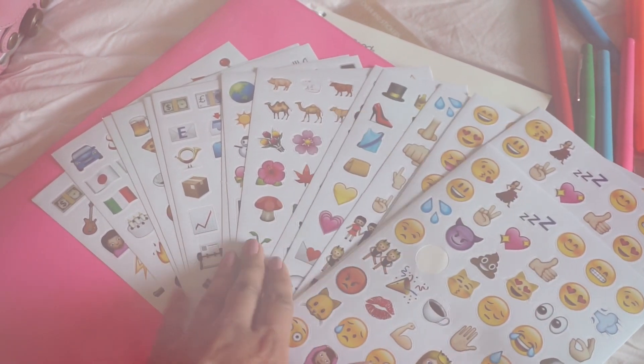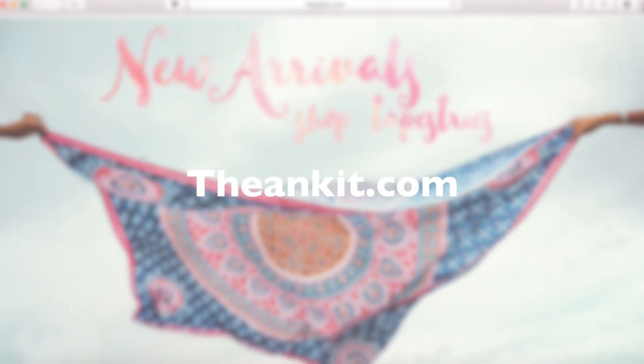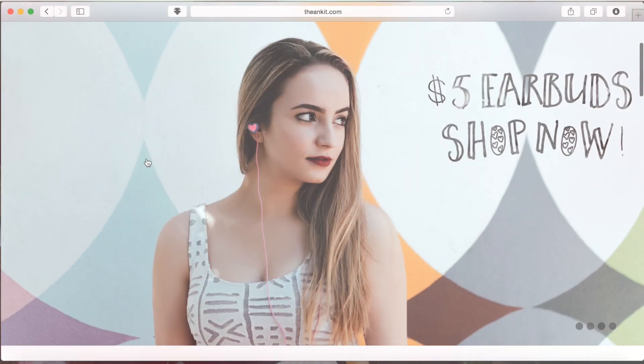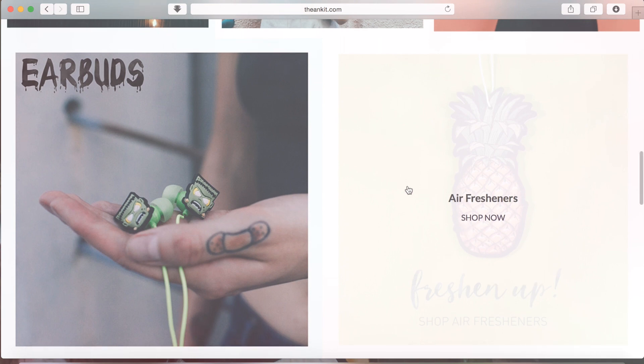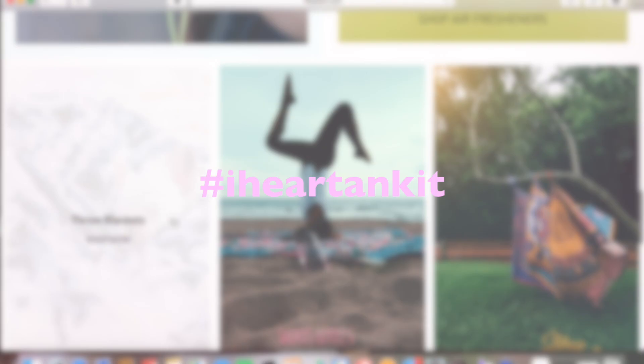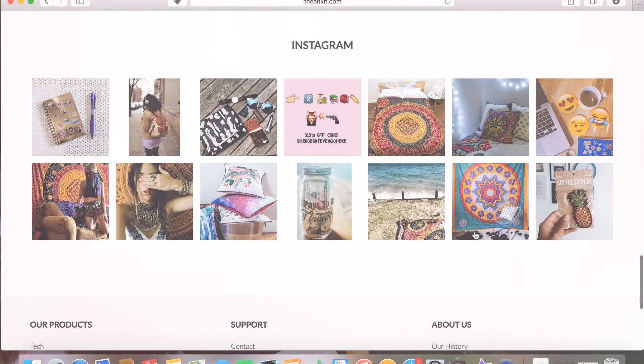Hey my beautiful dolls, welcome back to my channel. Today I have a mini haul from an online store called Ankit. Ankit is an online store and you can find them at theankit.com. They have super cute accessories for all styles and tastes. You should definitely check them out. You can also find them on Twitter, Facebook, and Instagram. These are accessories that you can easily find like at Forever 21, PacSun, Hot Topic.